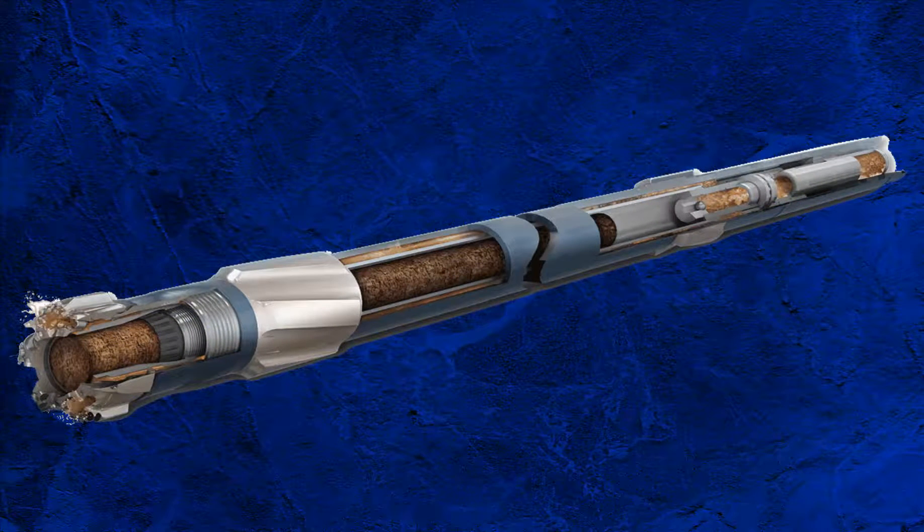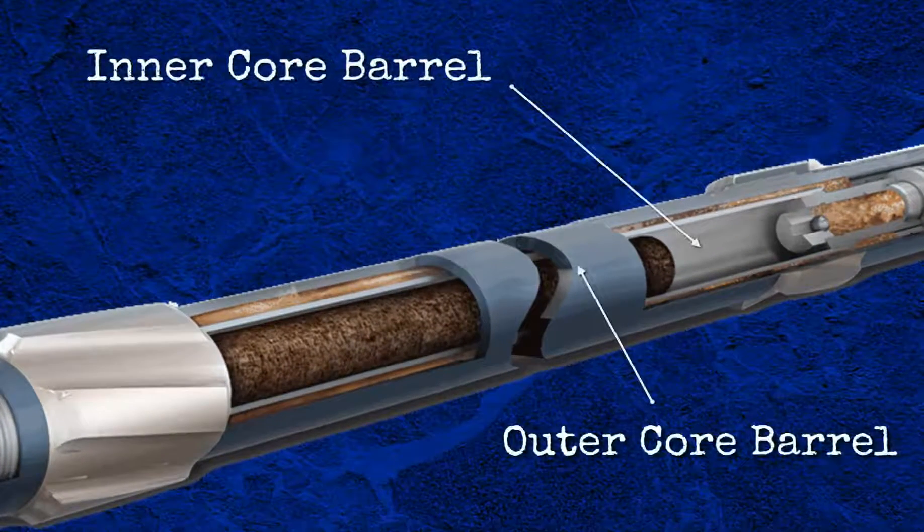In this episode, I'm only going to talk to you about the basic rotary system. I will cover other systems in future episodes, including the different specialised systems such as orientated and sponge coring. As mentioned in Episode 1, a rotary coring BHA is made up of two basic sets of parts, an inner and an outer core barrel.